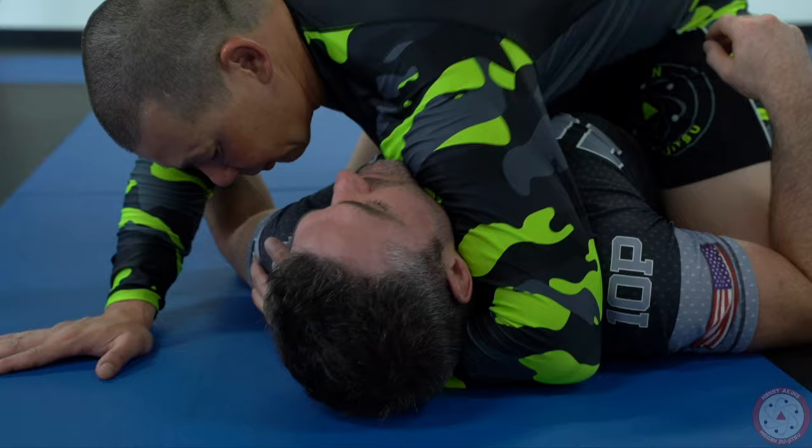A lot of people think that the Ezekiel can only be done with the gi, but here is the no-gi version, and here's how you do the no-gi Ezekiel.